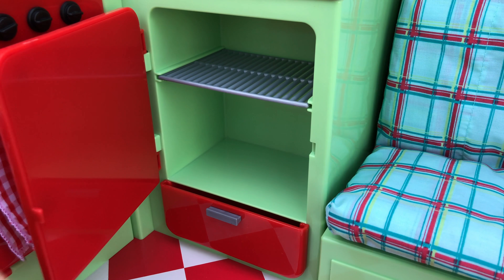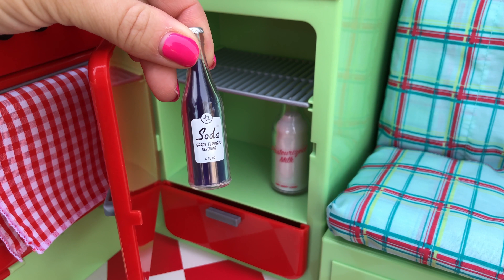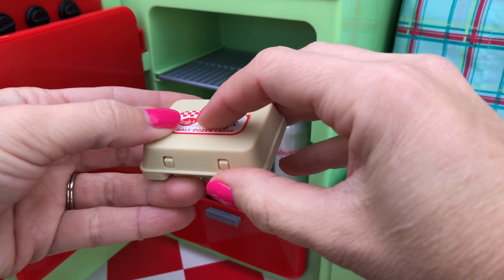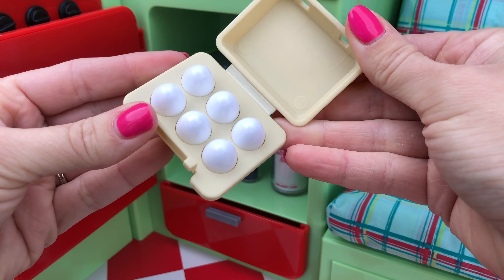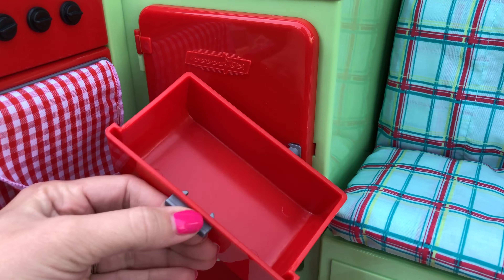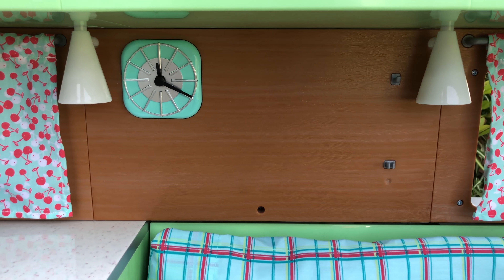Underneath the counter is a mini-size fridge with a little detail on the front. The cold items included are a bottle of milk, a bottle of soda, and half a dozen eggs. The bottom section may be a freezer or just extra storage — you do have additional space down there.